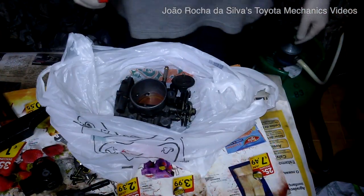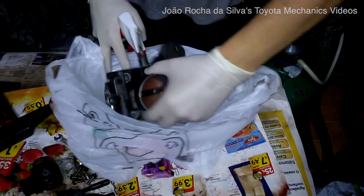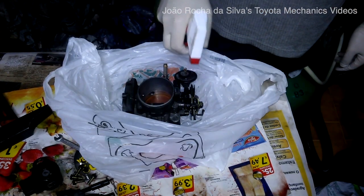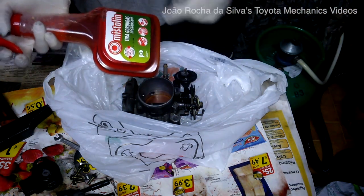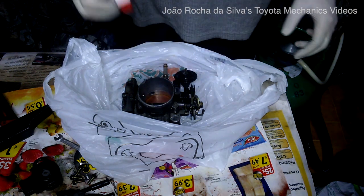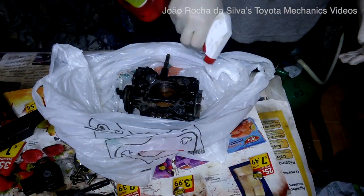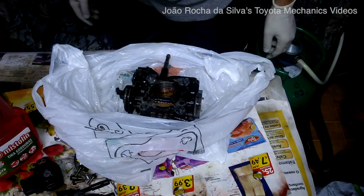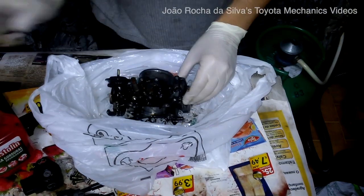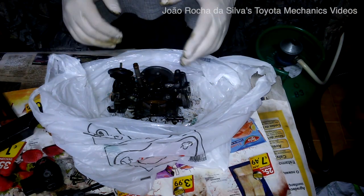Now let's clean this up. I'm using some oven cleaner degreaser — you can find this at any supermarket. It's recommended that you use rubber gloves when doing this, because this stuff will really attack your hands. So be careful with this. Let it work for around two to five minutes and then come back.